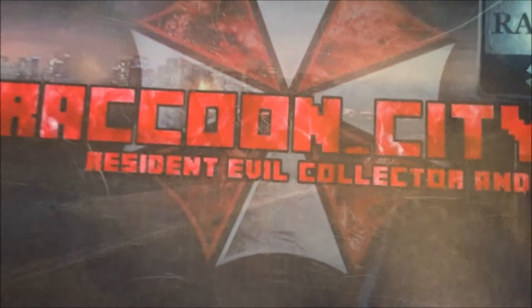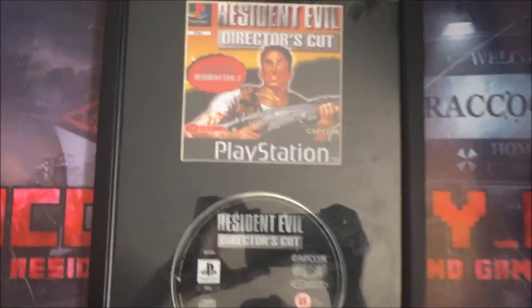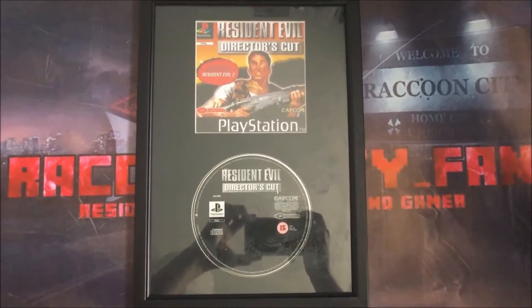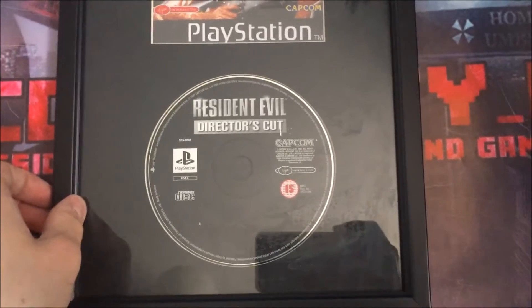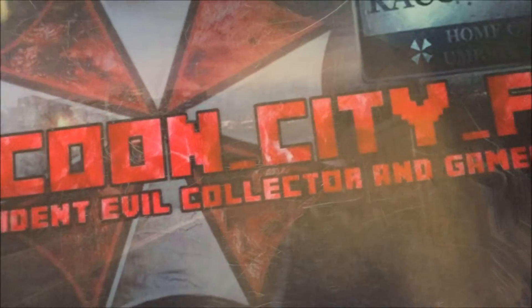I've got my English version of the Director's Cut as well, but this is disc only — I only have the disc at the moment for the English version. I'll put it in a nice frame that I'm going to stick on the wall once I get the time. So I've got no box or manual for the English Director's Cut, it's just the disc.